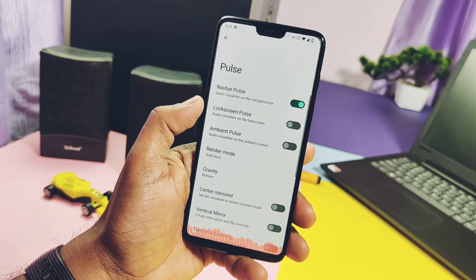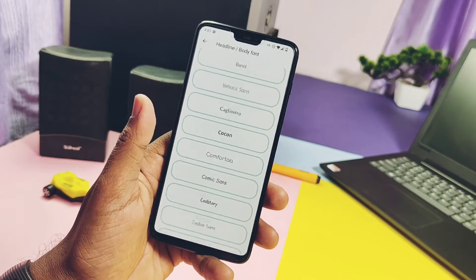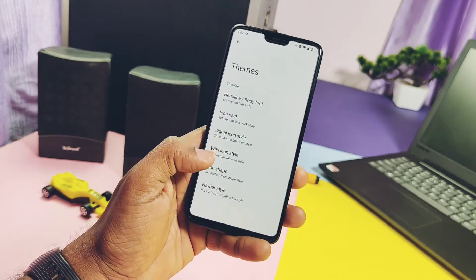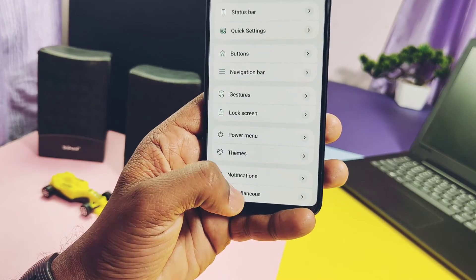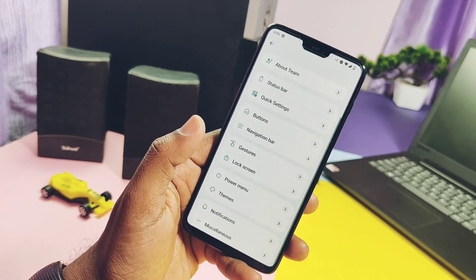Music playback pulse is available and working well on the navigation bar, lock screen, and ambient display. Under the Theme tab, you get a bunch of different fonts, system icon packs, signal icon styles, Wi-Fi icon styles, multiple icon shapes for app drawer, and new different style navigation bars.